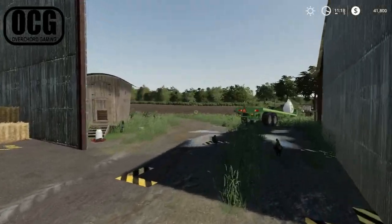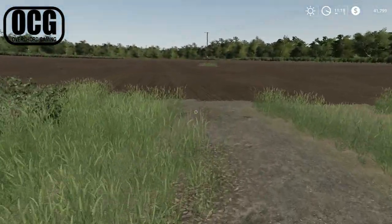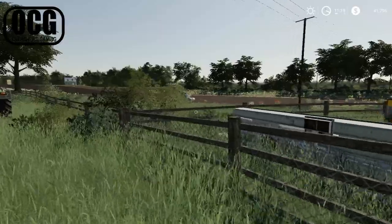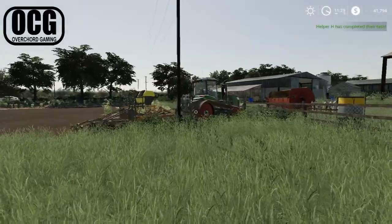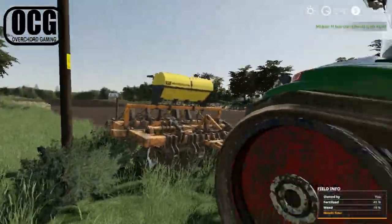In the last episode we finished off getting corn sown on this field here. We still got a deep ripper, a combined fertilizer, subsoiler and cultivator going here — and the worker just thinks he's finished, but he hasn't actually.